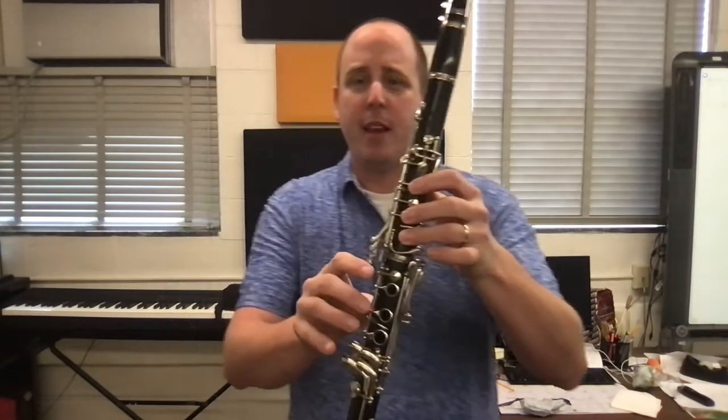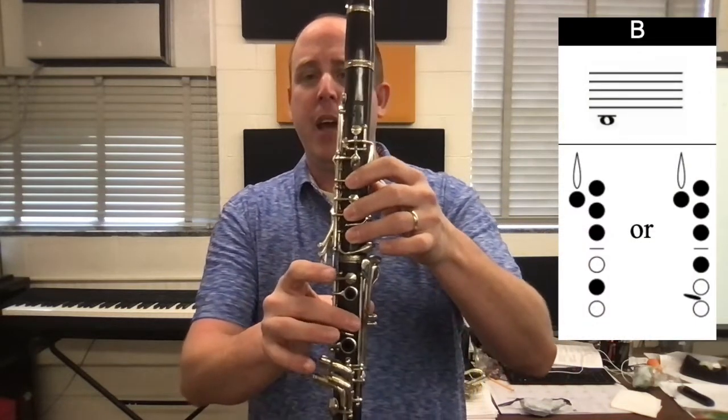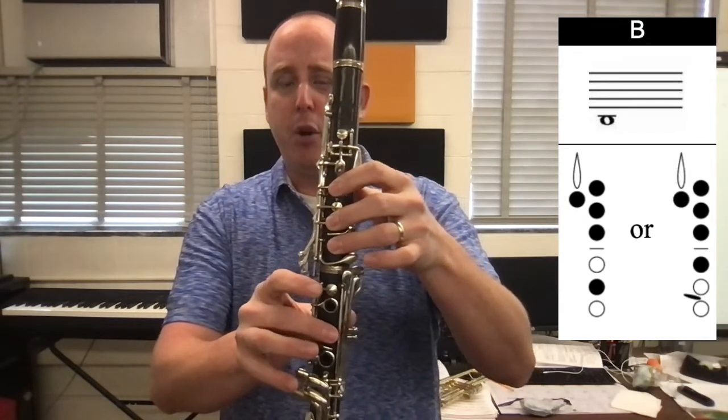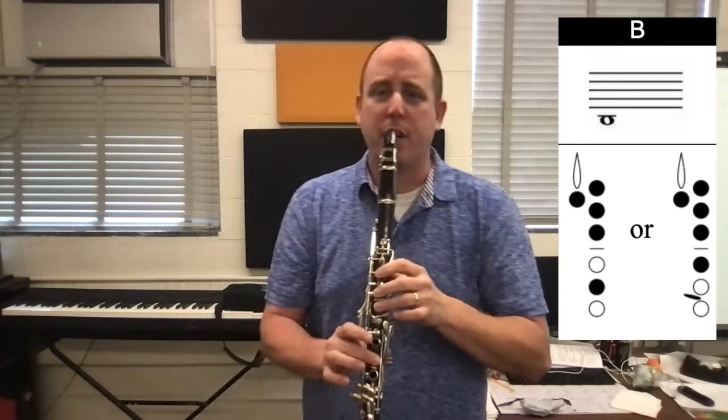Now we're going to go lower to the next note. We're going to take our middle finger on the bottom hand and put it in the middle hole. And that's going to give us a low B. So we just played our C — now we're going to add our middle finger in the middle hole down bottom. Make sure the finger's all the way in there, and that's going to give us a low B.